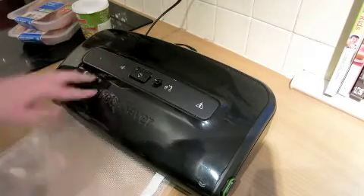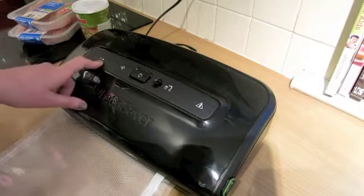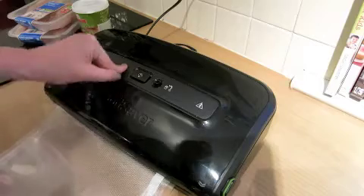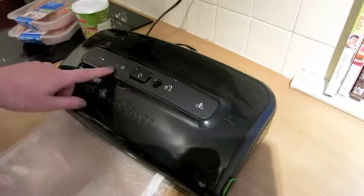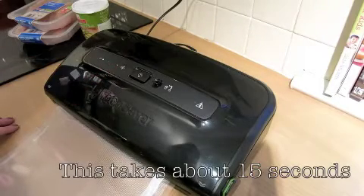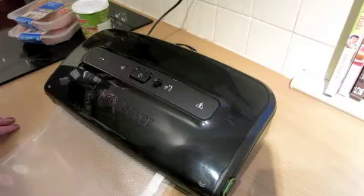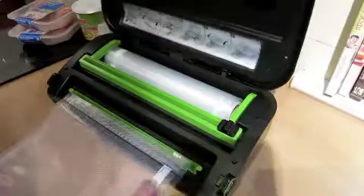There's a little green light that pops up to tell you that it's sealed properly and closed over properly, and then seal it. At this point a little red light pops up, and then when it's finished that'll go off. There we go — the red light's off — then open it up.